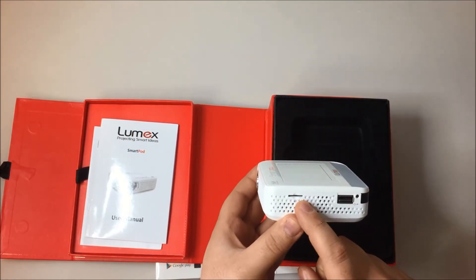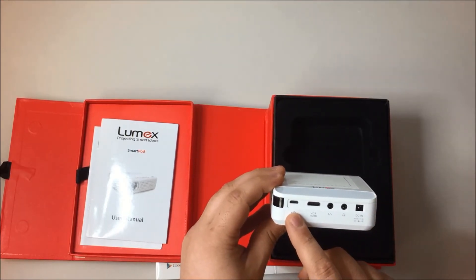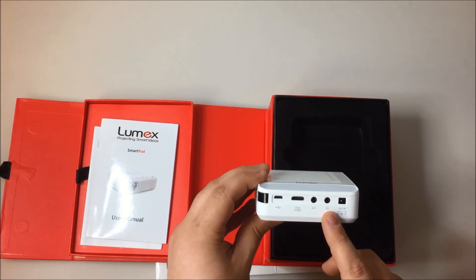You have an SD port, a USB port, a USB to computer port, VGA and HDMI port, AV, and audio or headphone.